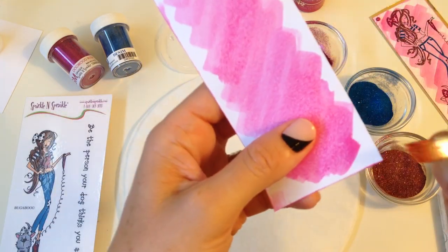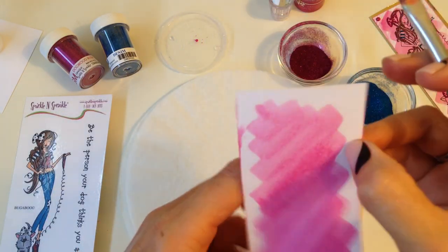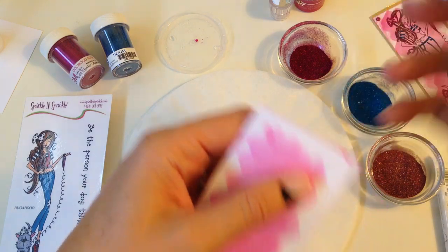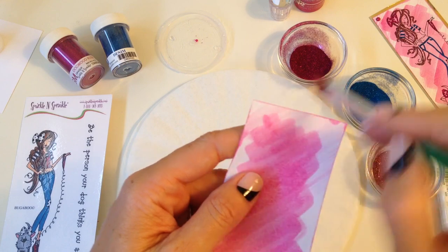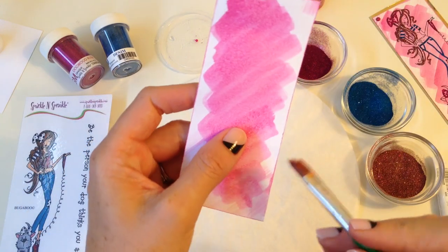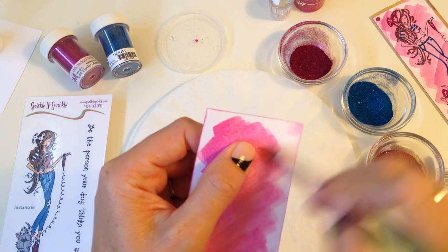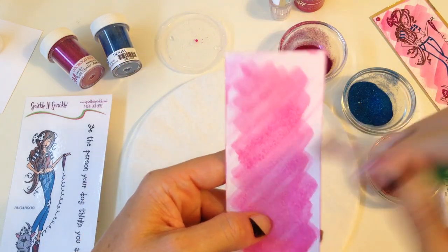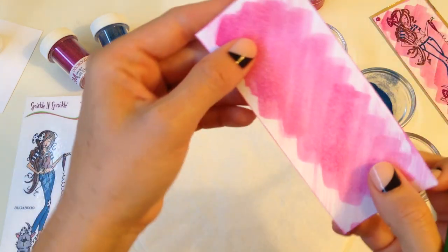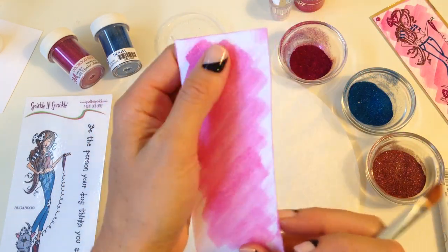Now I'm taking the edge of my brush and doing the edges of the paper, then I'm going to take my brush again and just finish up with that brush stroke look. Going along the same direction as my scribble lines, I'm just taking my drier brush and creating that brush stroke look along the edges. Now I have finished up my background — this is pretty much all the coloring that you're going to do.